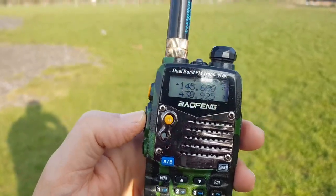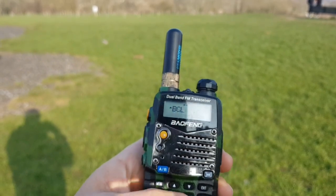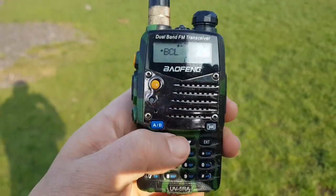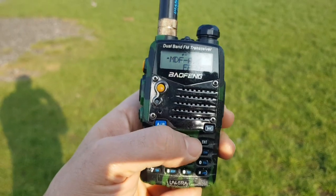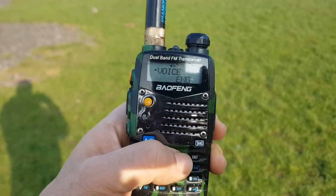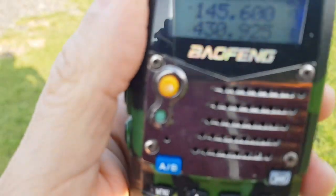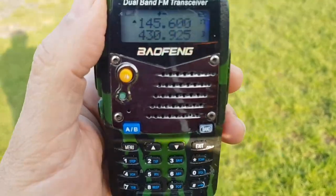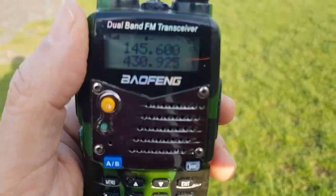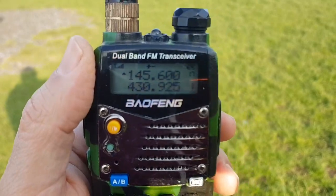Yeah, maybe I've not got the tone turned on. It's possible — menu 23 — let's give it a go. Remember which menu that is. CTCSS is on. Mike Zero Fox X-ray Bravo calling for an audio check. Well, we are accessing it.